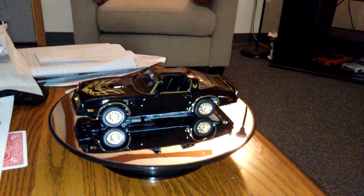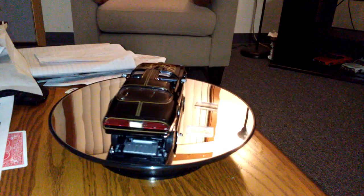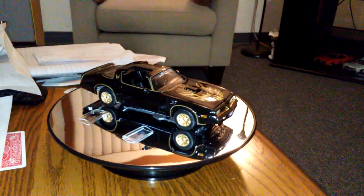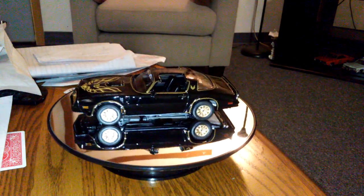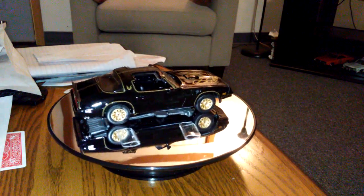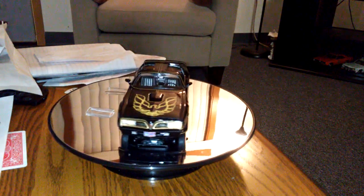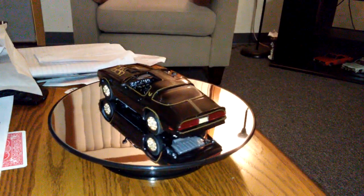If you have any questions or comments, feel free to subscribe and click that bell. My name's Mark Zarwell at Model American Muscle Car Workshop. Happy modeling, and keep on building!